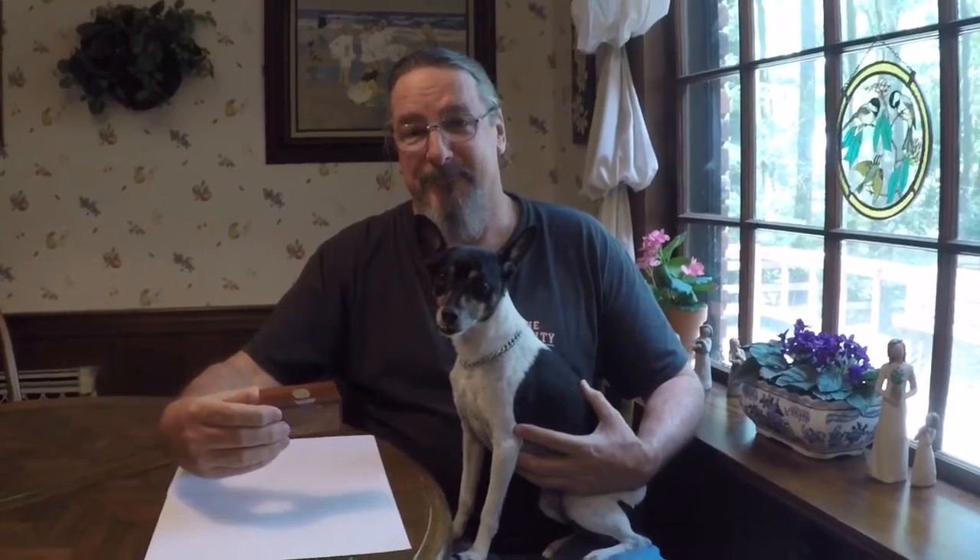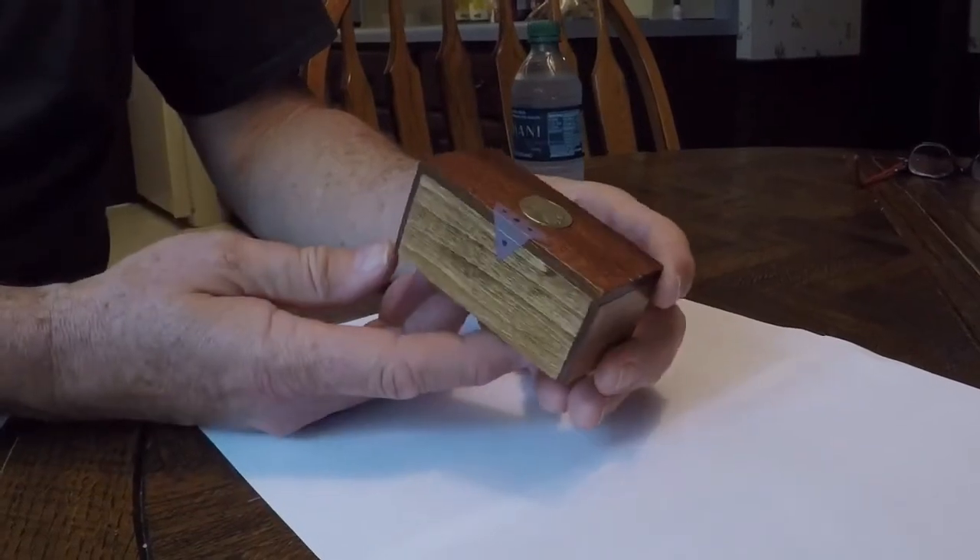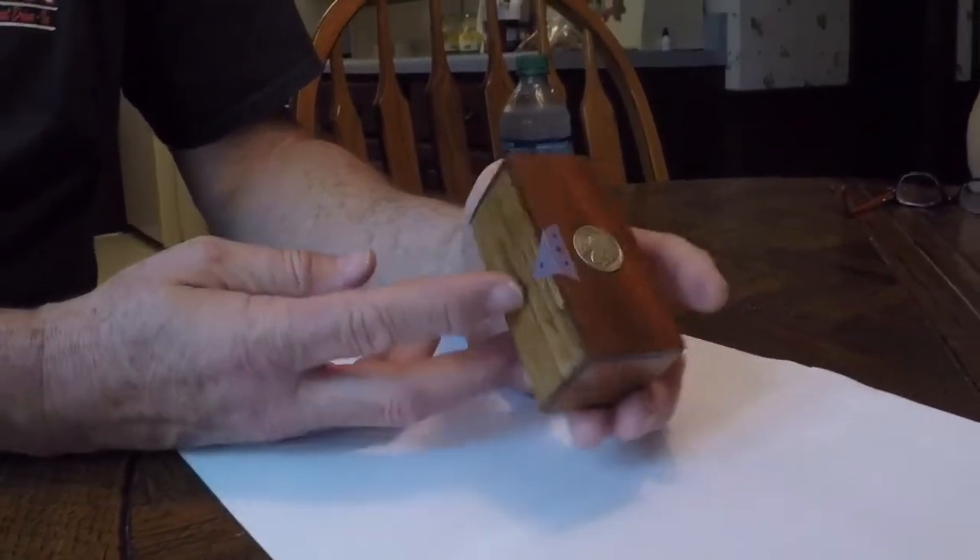Anyway, over breakfast this morning my dad pulled this thing out of the cabinet — it's something I made him for his birthday a couple of years ago, and I just thought I would share it. It's something I made out of scrap material in the shop, and it's some of the earliest woodturning I did on my lathe. I was into making small knives.